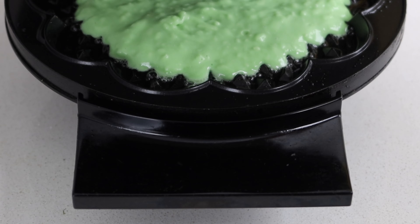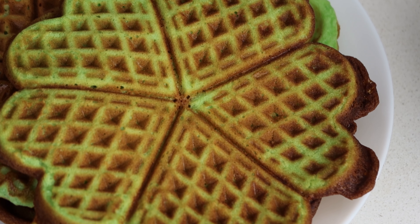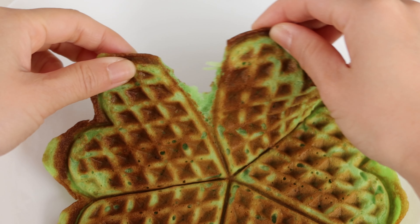My first bite into homemade pandan waffles is something I'll never forget. Today I'll be showing you auntie's bun kip, a recipe that will guarantee that your cravings are satisfied.